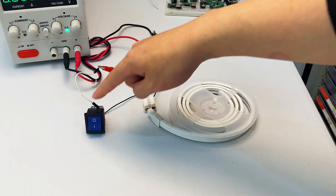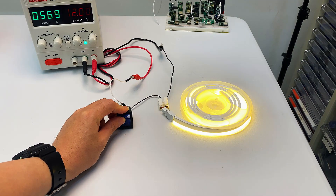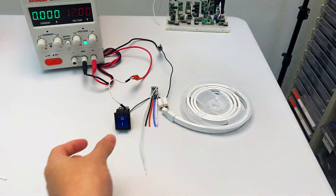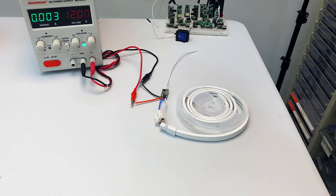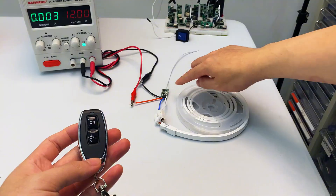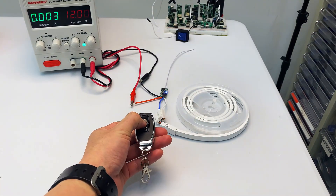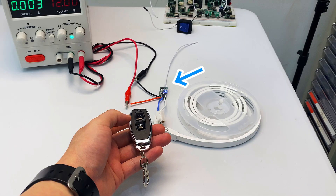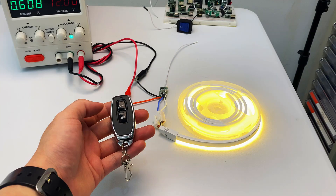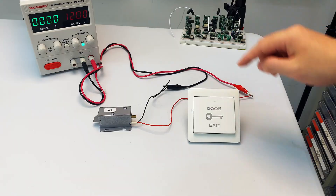For the LED strip control circuit: switch on manual control and the LED strip lights up; switch off and the lights go off. To install the wireless RF controller to replace the switch, use the 433 MHz RF remote. Press the pairing button 3 times, press the first remote button, wait for the indicator to blink then turn off, then press the second remote button. Press button 1 — lights turn on; press button 2 — lights turn off.